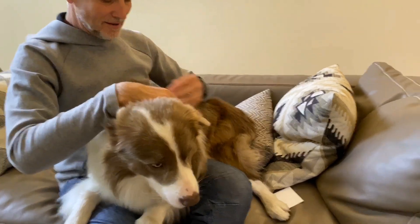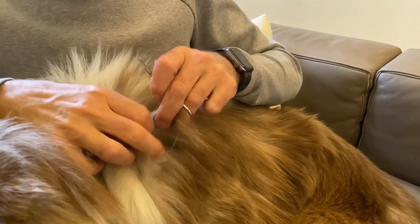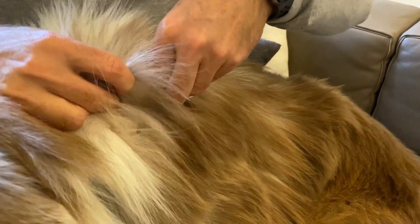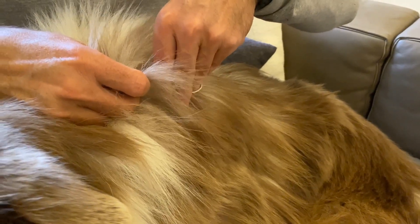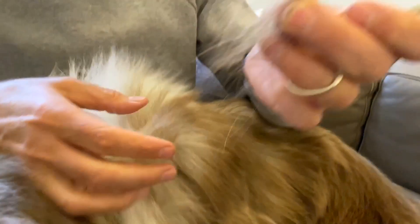He's like a kid getting a haircut! Anyway, I'll show you one more time — just really make sure that you make the scissors parallel to your dog's skin and as close to the skin as possible, but be very careful that you don't cut your dog.